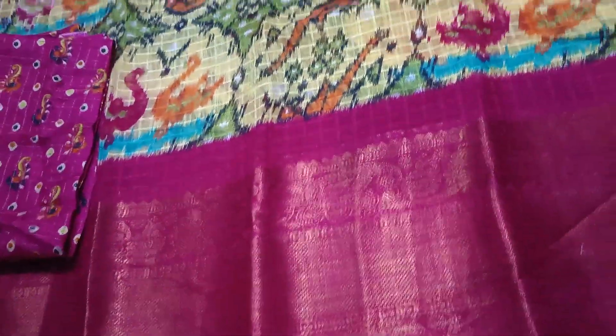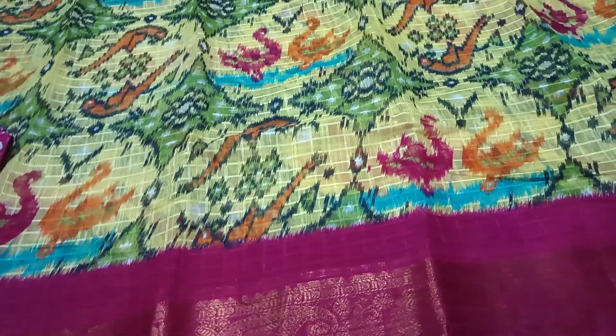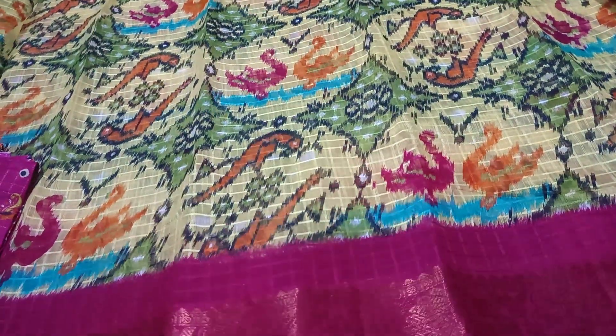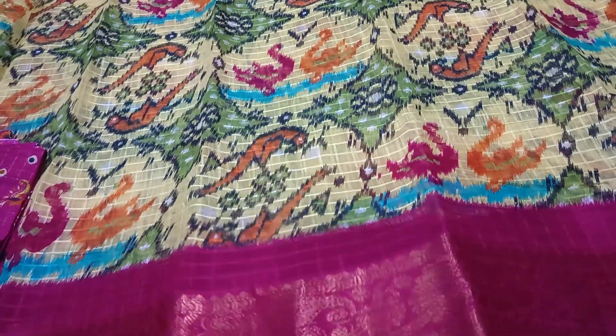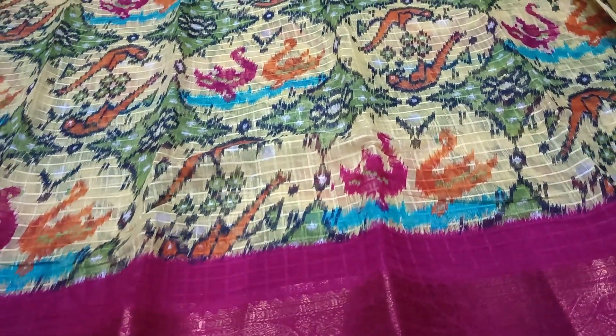This is a beautiful sari collection. This is a Manipuri cotton — it is too good for the fabric. It is a cut piece and it is very good for the cut piece. This is a full sari. It is only $600.